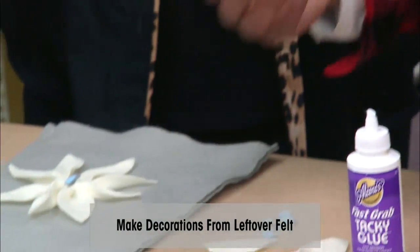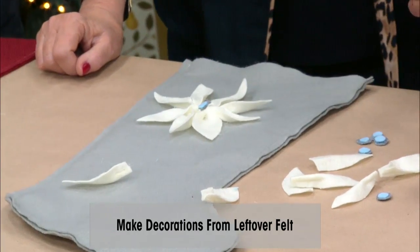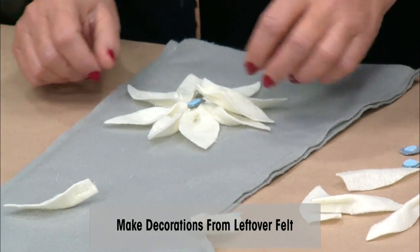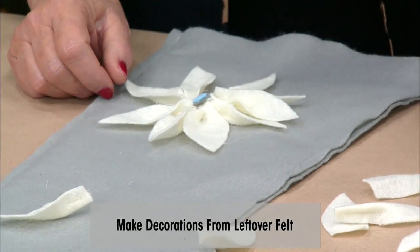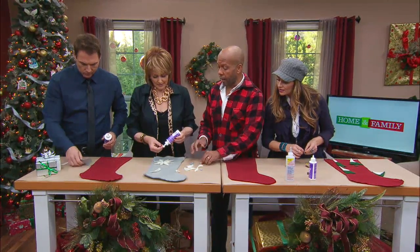I cut out little petal shapes — you can get these patterns all online. I did a tiny little stitch here so you end up with this fluted shape. Then I glued one layer already — around seven petals — and now Christina, I'm going to have you go on top of that and do a second layer. Then we just have little felt circles, double-layered, for the stamens.